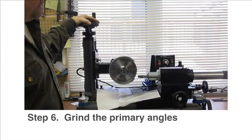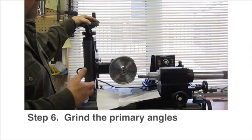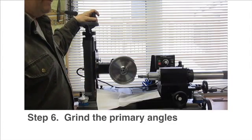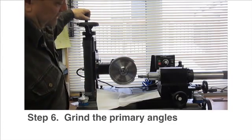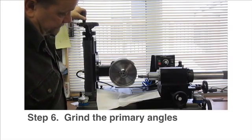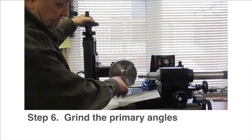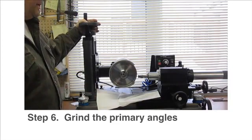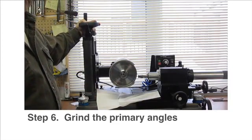Now we're going to lower the motor down a little bit so we can get more of a primary angle. The secondary angle is about 20 degrees. The primary angle we want about between 5 and 7. So we'll just lower the motor down to about half inch above center of the tool. And that's good for the primary angle. Adjust it to suit.